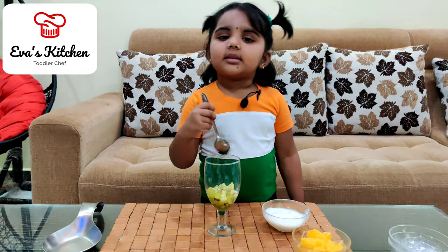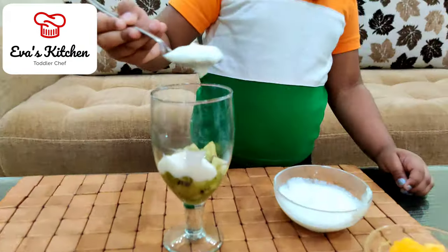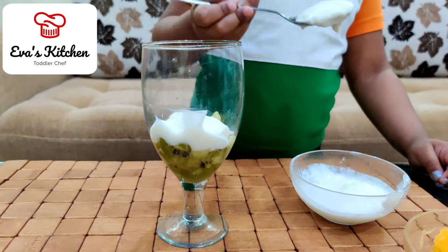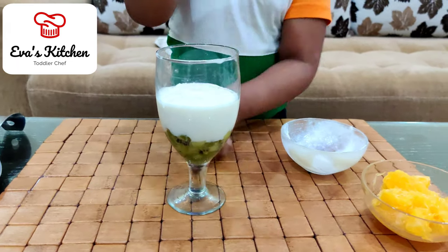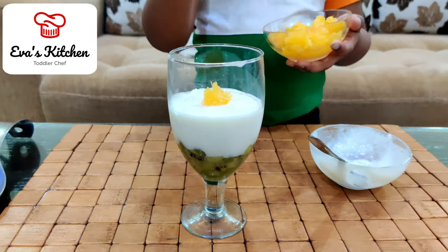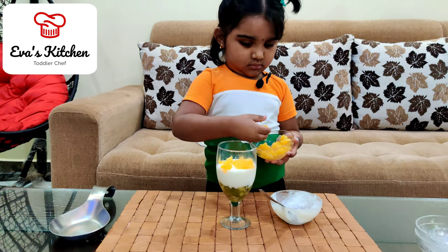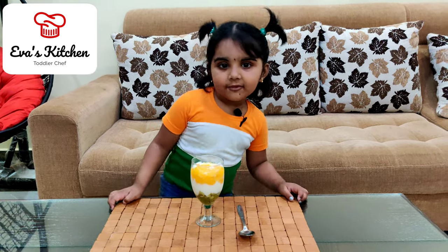Add yogurt. Add orange. Dry colour fruit is ready.